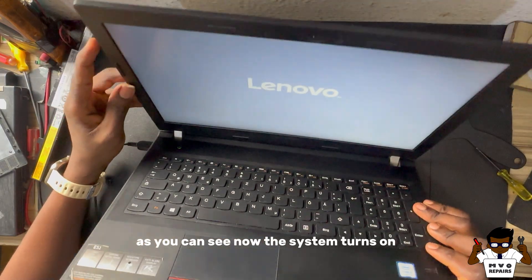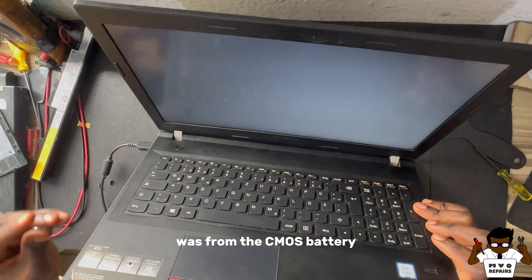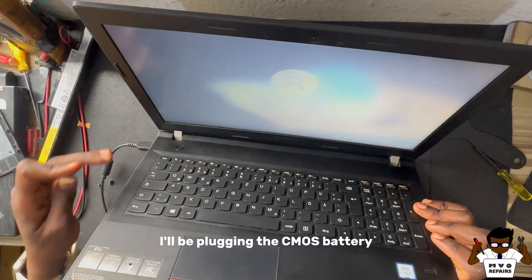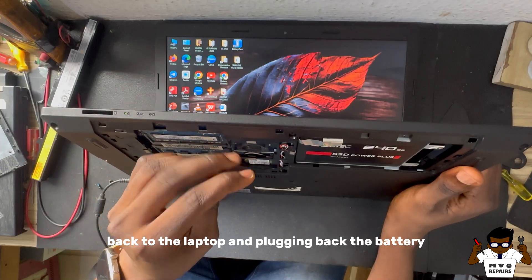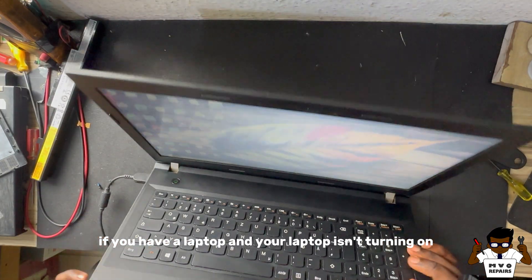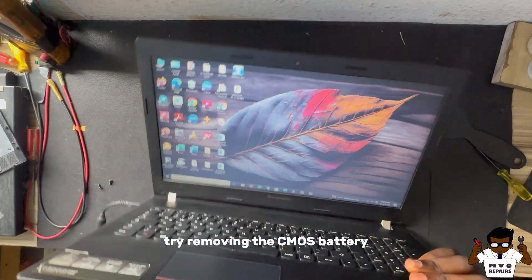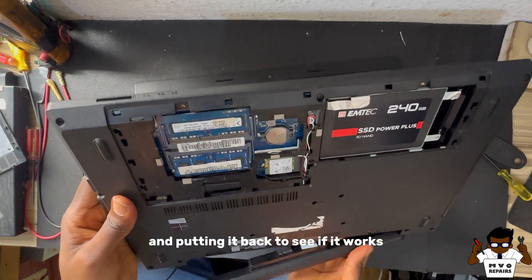As you can see now, the system turns on. So there's a high probability that the problem was from the CMOS battery. When the system comes on, I'll be plugging the CMOS battery back into the laptop and plugging the battery back. So if you have a laptop and your laptop isn't turning on and you've considered changing the RAM and it's still not booting, try removing the CMOS battery and putting it back to see if it works.